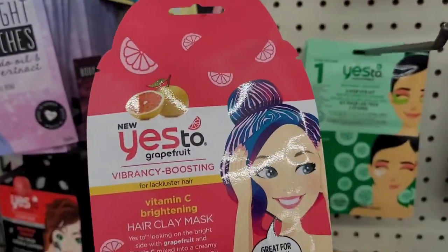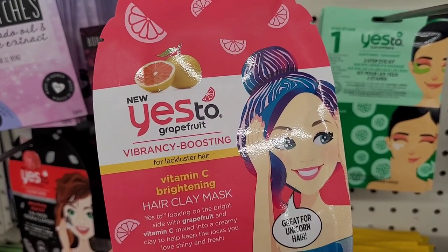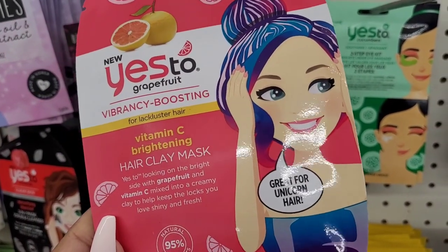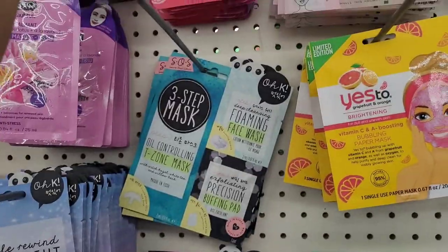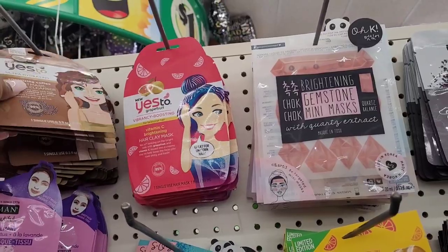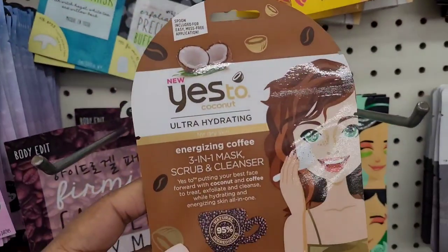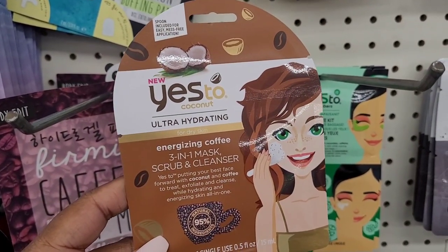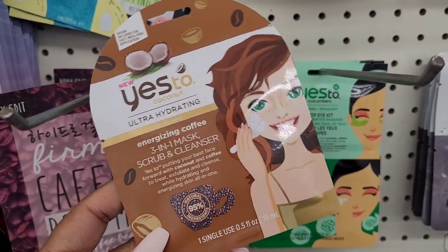They have this bubbling paper mask by Yes To — it says limited edition for brightening. Let's see what this one is — new Yes To grapefruit vibrancy-boosting for lackluster hair. So this is a hair clay mask. It says 'great for unicorn hair.' Then ultra hydrating for dry skin, energizing coffee three-in-one mask, scrub and cleanser.